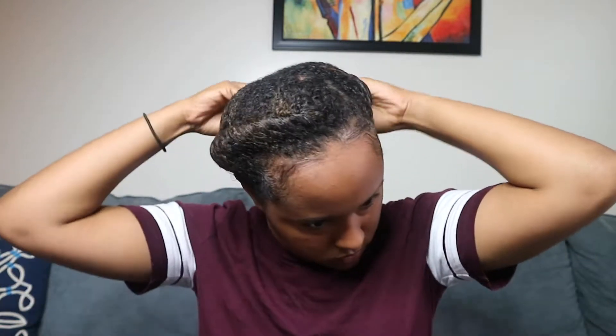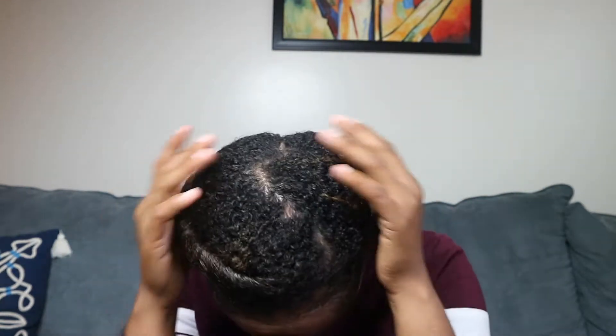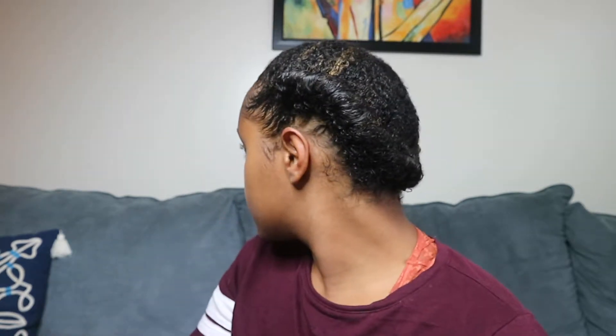As you can see, my edges are laid, y'all — they are laid! Now I'm just fixing the bobby pin because it came loose, and my hair is still wet. And there we have it! I really hope you guys enjoyed this quick little protective style that I'm going to keep in for the entire week. Stay tuned for my next videos — bye!